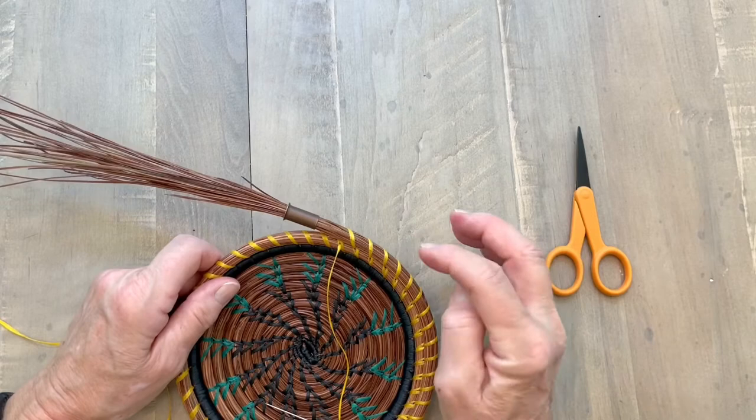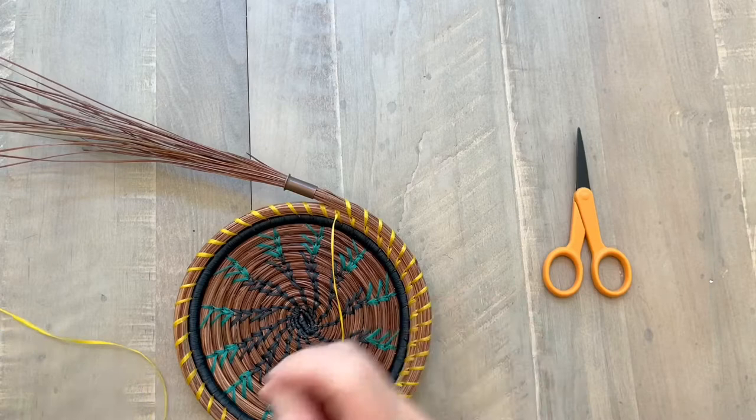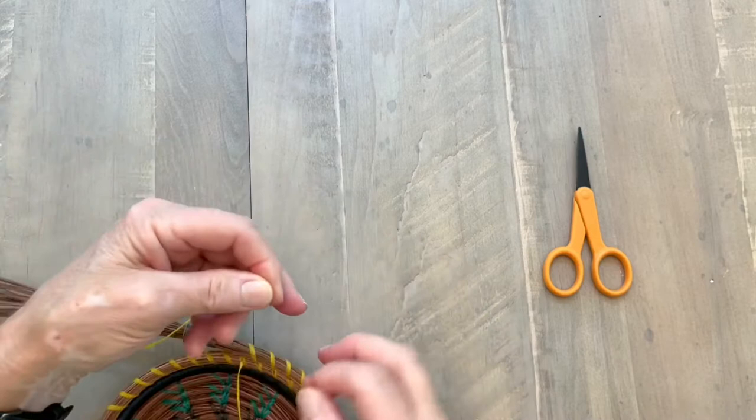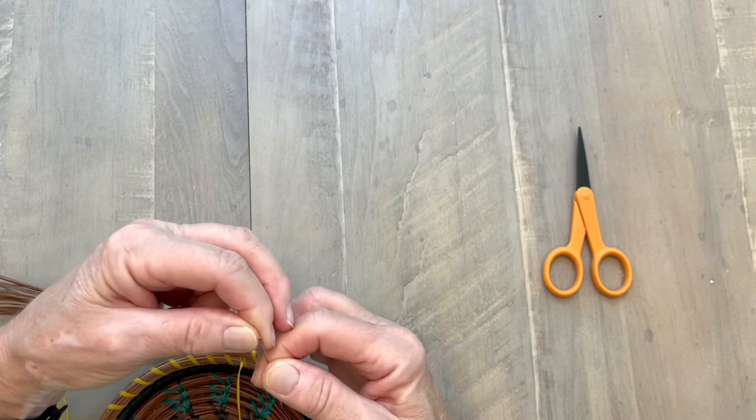To do this, what you do is take your needle off your thread, get your new thread, and needle your thread — put the eye of the needle down right over the thread like that.